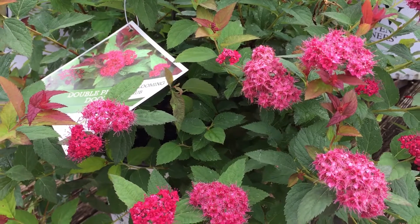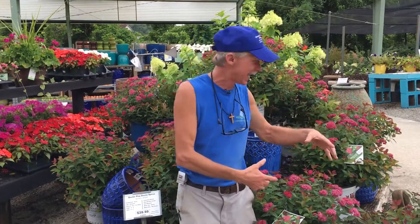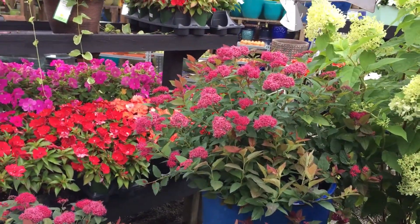And the bees, butterflies, hummingbirds — all of the pollinators love this plant. And look at them, they're just blooming all over themselves. A nice, compact, rounded plant.